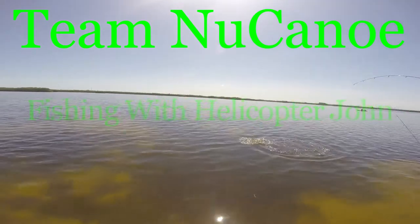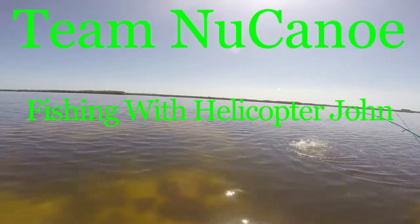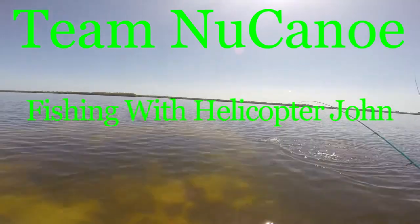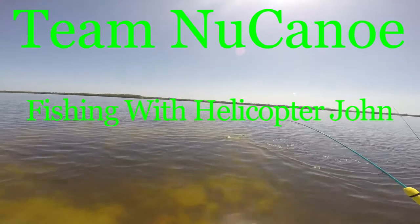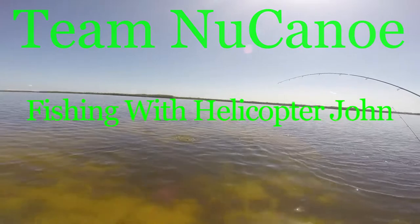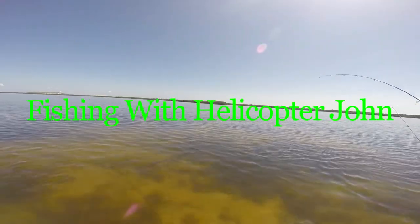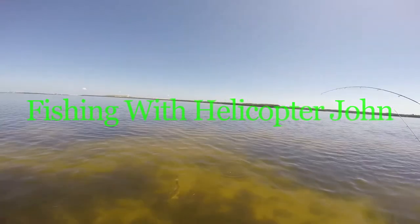Welcome to Fishing with Helicopter John. I caught a really nice 29-inch redfish and a 17-inch speckled trout on a double hookup fishing near Apollo Beach, Florida. Caught four redfish that day ranging from 19 to 29 inches. It was easily my best day fishing ever.